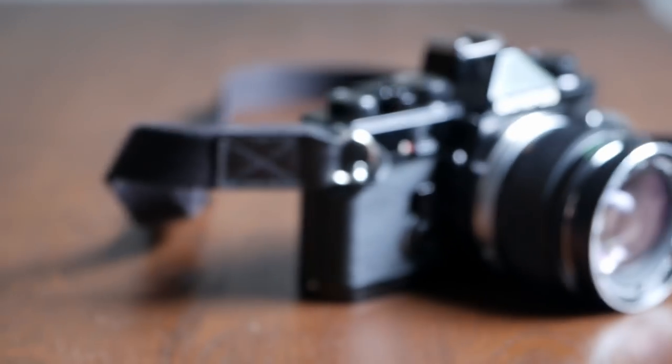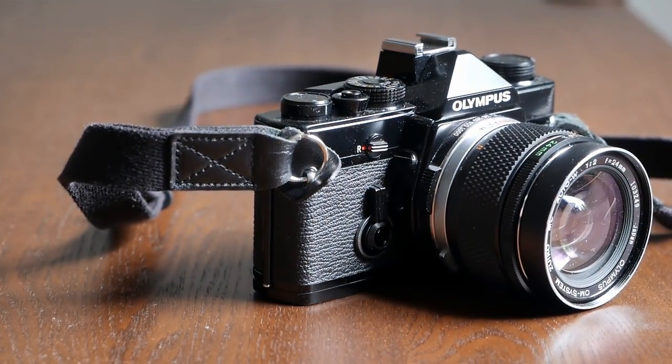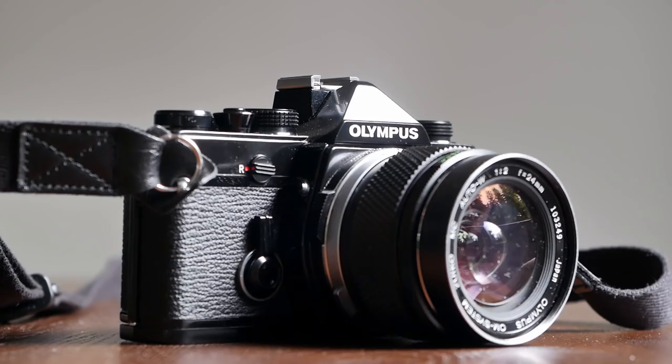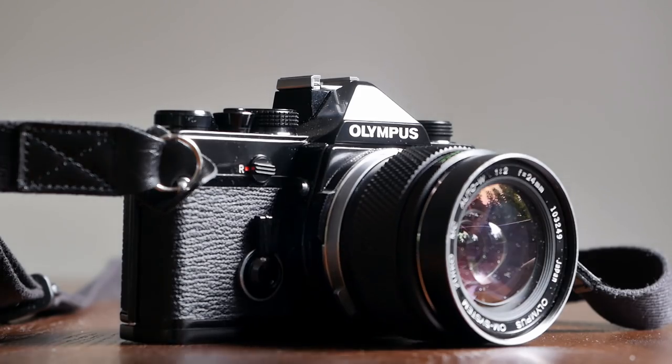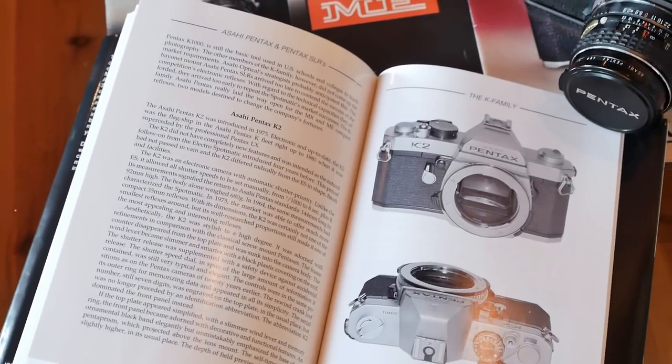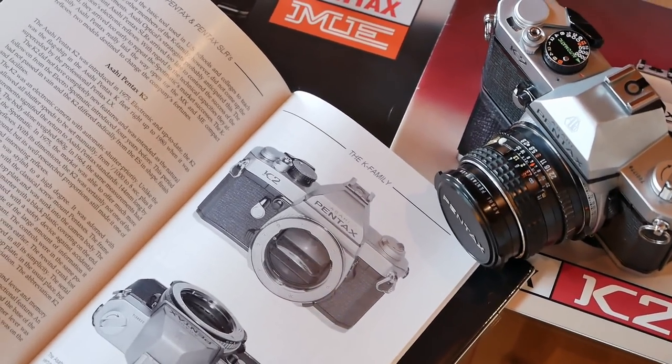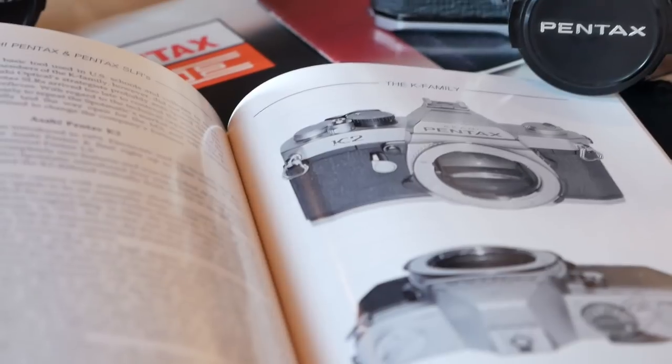The Olympus OM-1, which was released in 1972, really stands as a testament to that and is considered one of the smallest 35mm single-lens reflex cameras. Of course other manufacturers wanted to follow here as well. Pentax reacted in two different ways. On the one hand, they introduced the new K series, which were three cameras introduced in 1975 at the same time.